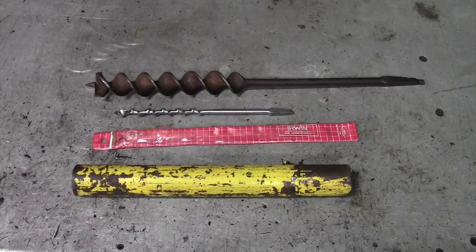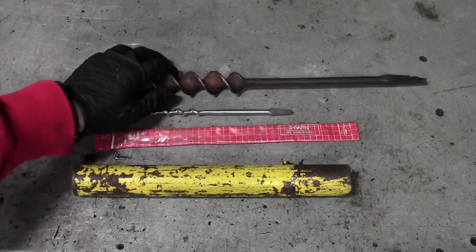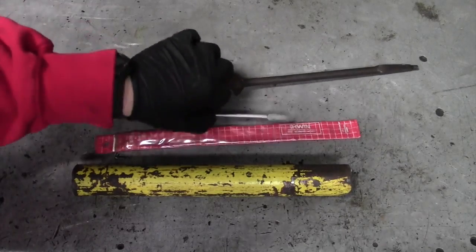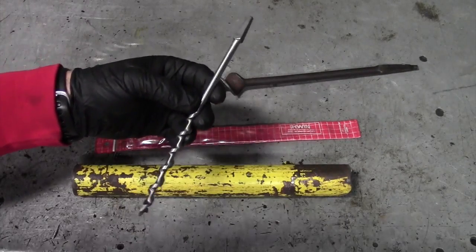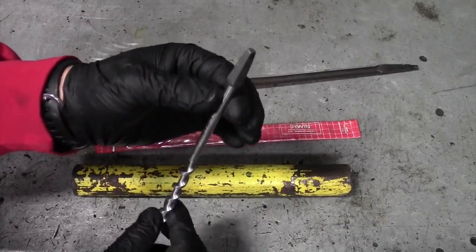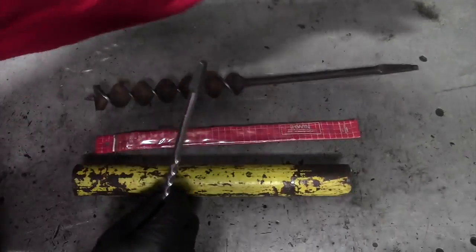It's the Gear Tester here, and in this video I am going to be manufacturing some Scotch-Eyed augers. Scotch-Eyed augers are really nothing more complicated than an auger bit. This happens to be an older Irwin auger bit, and it's set up to be used by some kind of tool system.